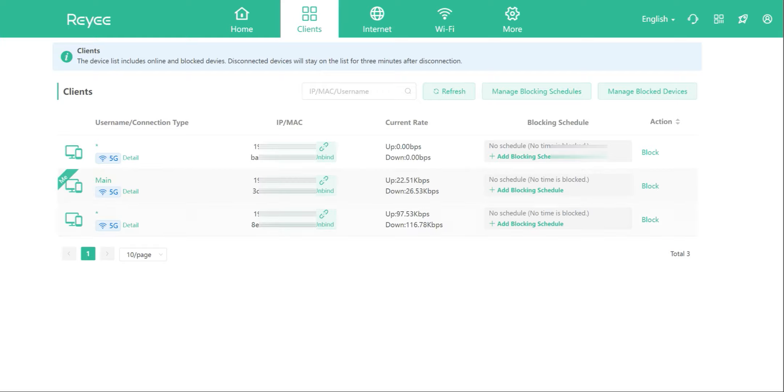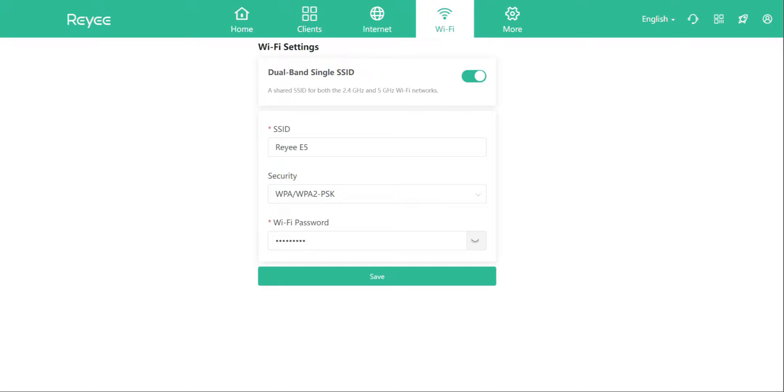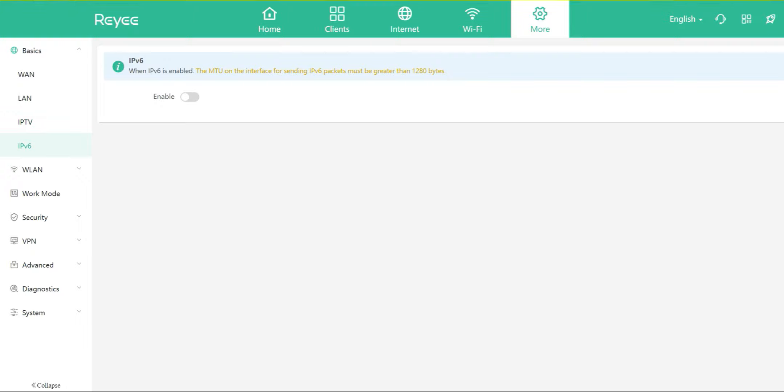The Clients page outlines all connected devices — you can kick them off, block them, or add them to a schedule. The Internet page shows your connection type: DHCP, static, or PPPoE, along with DNS server, IP address, subnet mask, and gateway. The Wi-Fi section offers dual-band single SSID, so you can have one Wi-Fi name or split the 2.4 and 5 GHz bands separately. You can also update your SSID and change the password.